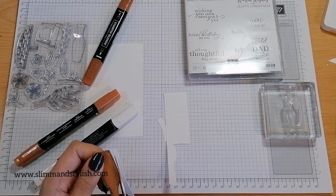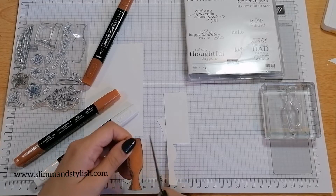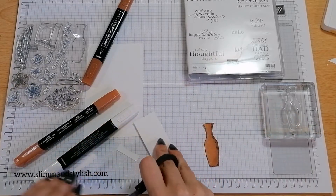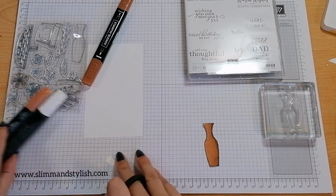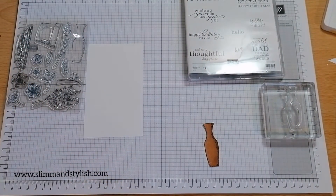Cinnamon Cider is one of the new ink colours — have you seen them all yet? They're lovely! There are five new ink colours: Cinnamon Cider, Just Jade, Magenta Madness, Misty Moonlight, and Bumblebee.